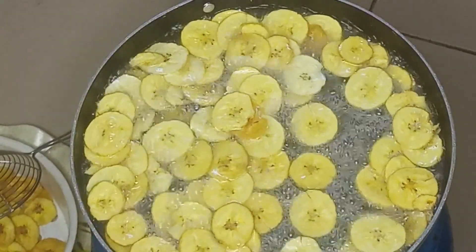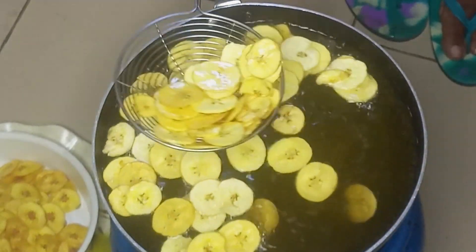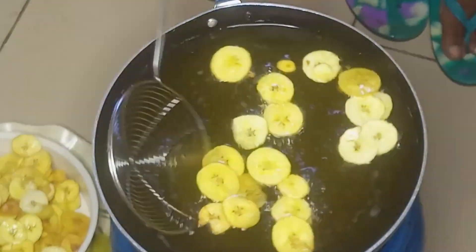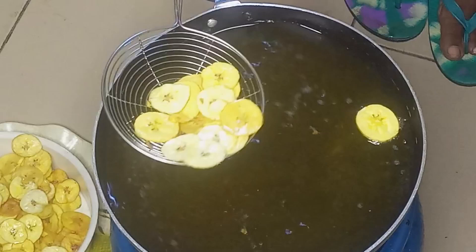Once it's nicely fried, I'll be removing it from the oil and set aside. We will now go to the third method of making plantain chips.